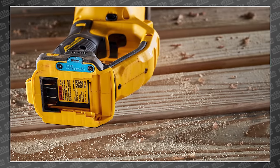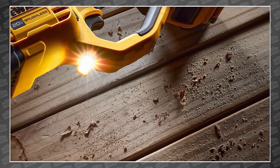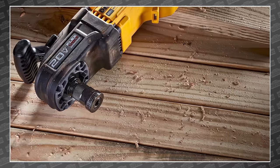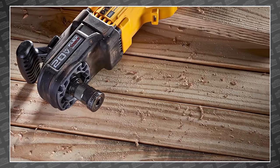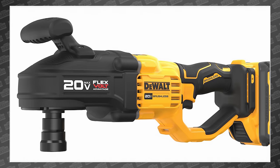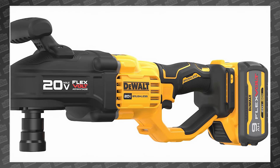So how much power is that? DeWalt says it's 1800 UWO. What does that mean? About a year ago, DeWalt stopped using torque to rate the power of their drills because they think — rightfully so — that just publishing a torque rating doesn't effectively tell you which tool is best. So instead, they came up with their own standard that's so complex, I'm not even going to try to explain it.